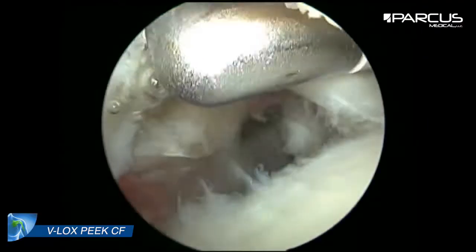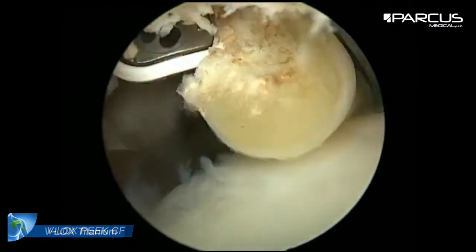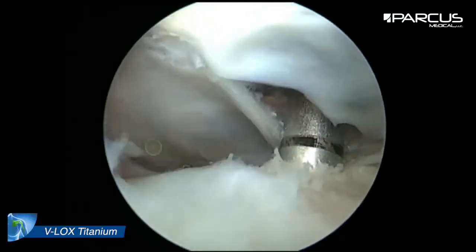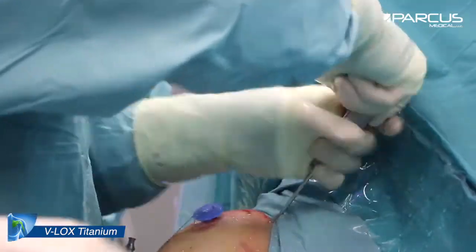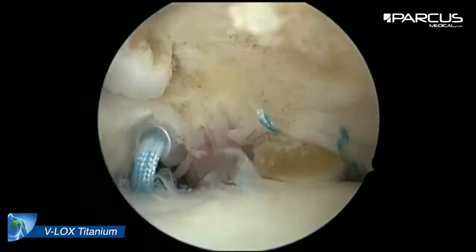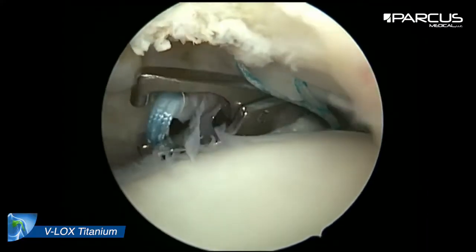As the next step we perform a tenotomy. After tenotomy we prepare the footprint for the subscapularis. We screw an inferior V-Log titanium anchor into the footprint and pull the suture through the lateral portal.